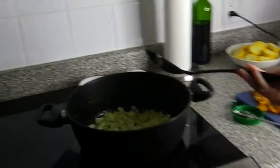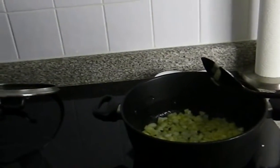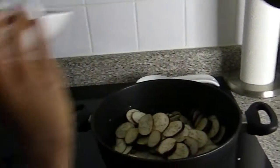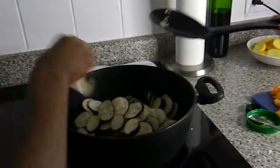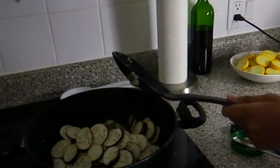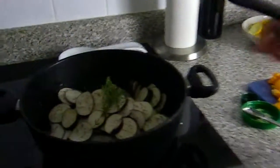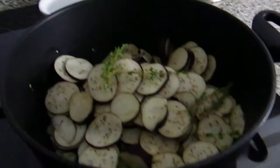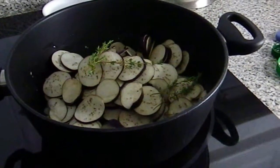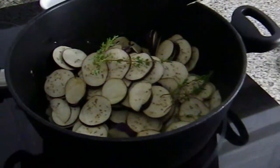Now Jazz, you get to add the eggplant and the thyme — just add the whole thing. Stir for about five minutes until the eggplant is partially cooked.